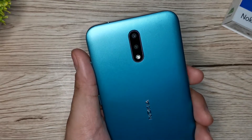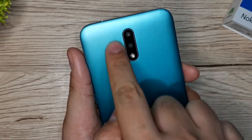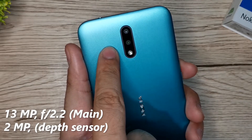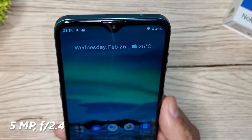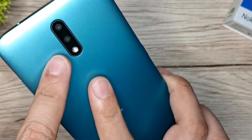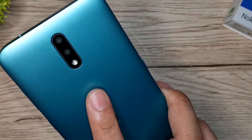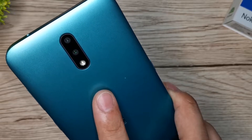For the camera performance, we have a dual camera setup with LED flash. The first camera is a 13MP with F2.2 aperture, and the second is a 2MP depth sensor camera. For the front or selfie camera, we have a 5MP with F2.4 aperture. For video recording, both front and back can shoot up to 1080p resolution at 30 frames per second. I'll be showing you some sample photos so you can decide whether or not maganda ba talaga ang camera performance ng Nokia 2.3.